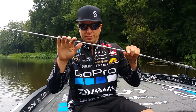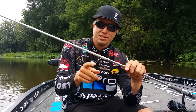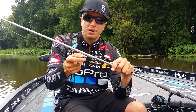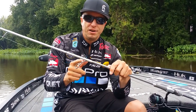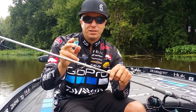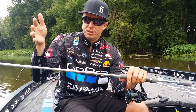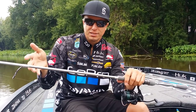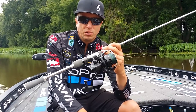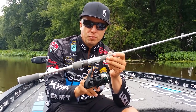It has good backbone for getting good hook sets. It has the AGS guides on it. These guides are made out of carbon fiber, so they're very lightweight and very sensitive. The transfer of vibration from guide to blank is very strong because of the carbon fiber — decreased weight, added sensitivity. The reel I use is the brand new Tatula LT. This reel is one of the lightest reels on the market. It weighs six ounces.